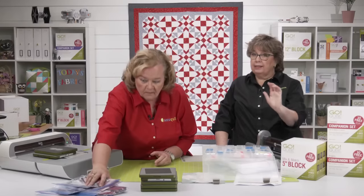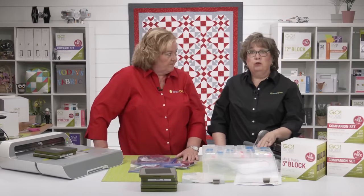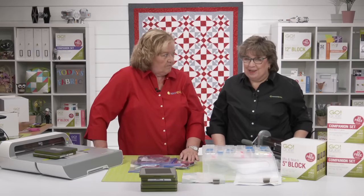When we start sewing next week it's going to be really helpful to have these ready — because, spoiler alert, this is a huge chain-piecing project.